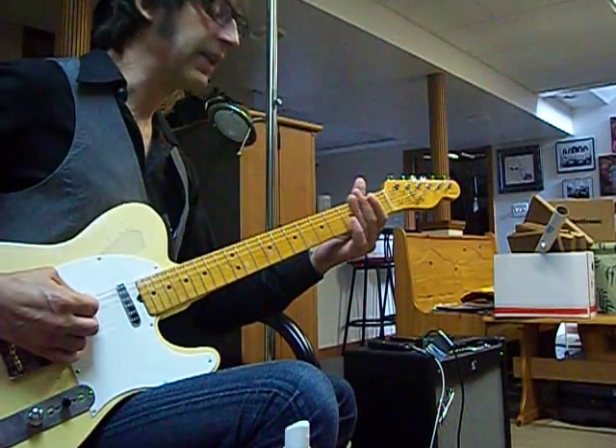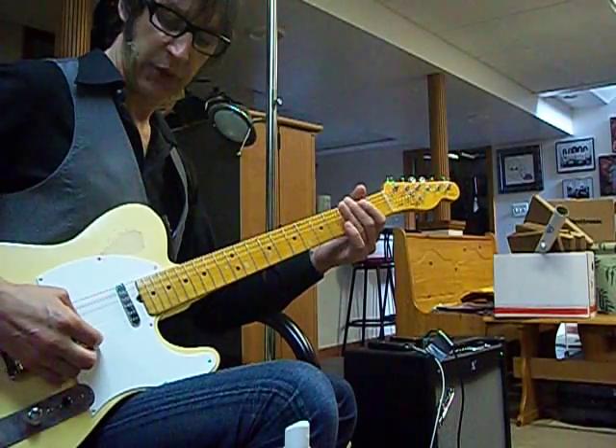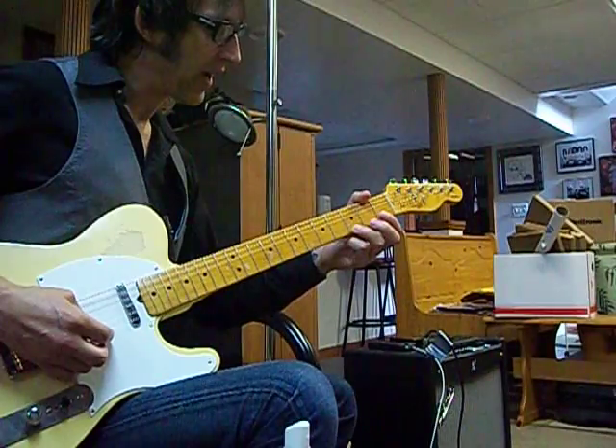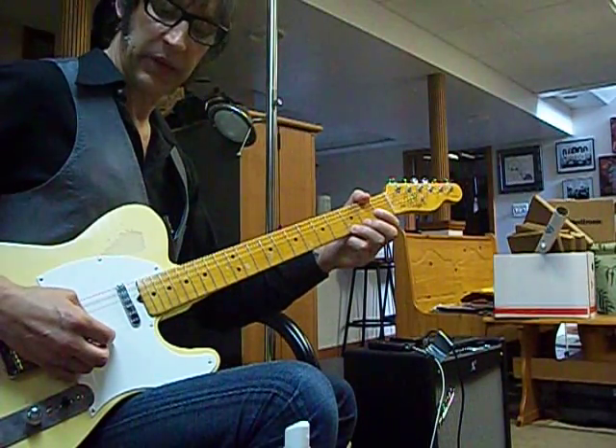Open low E string — hit it and immediately mute it. Up stroke on the high E, same thing, mute it. And then fret the high E at the third fret using your third finger with a down stroke.